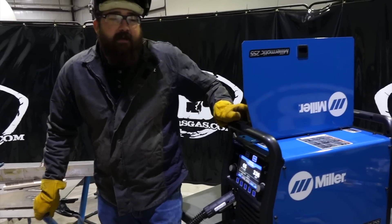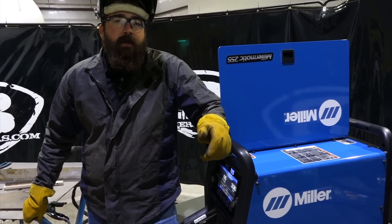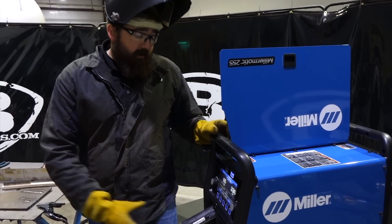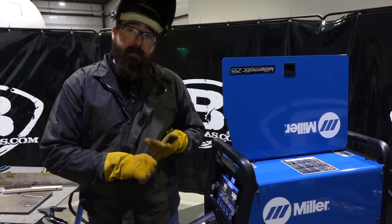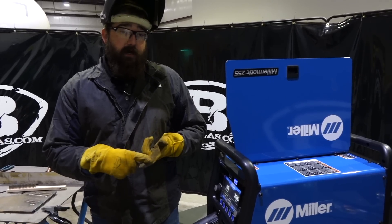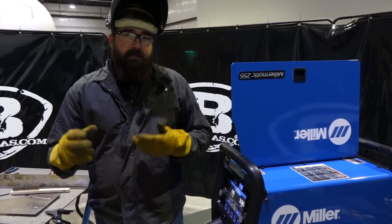Hi, I'm Andrew with Akers Gas, and we're back here again today with the new Miller Matic 255. Today we're going to cover some of the other options you can get with this machine and other capabilities. We've got it hooked up today with a push-pull gun and aluminum, so we're going to try out the pulse aluminum setting, the regular MIG setting for aluminum, and Miller's new auto-set features for both. We'll also go through some of the different guns you can get with this machine for aluminum capabilities and talk about pricing.